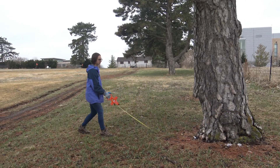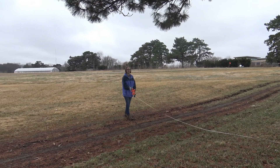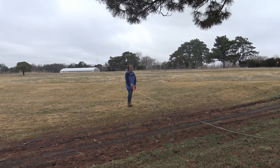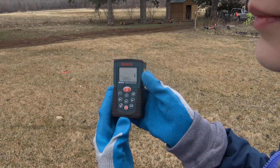Start by measuring the linear distance from the base of the tree using a standard measuring tape. Record the distance from the tree to your measurement spot. The distance can also be measured using a laser distance measuring device.